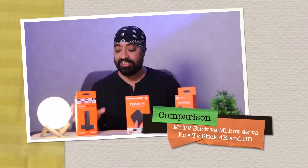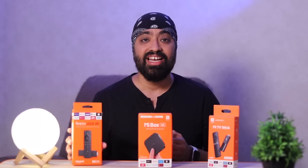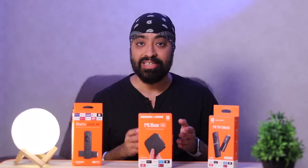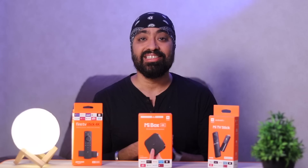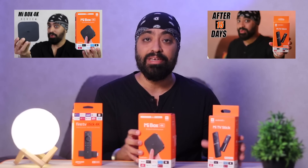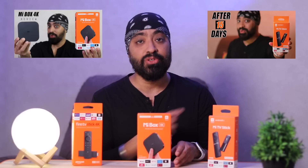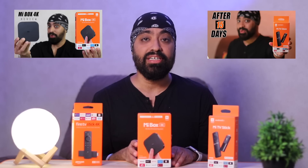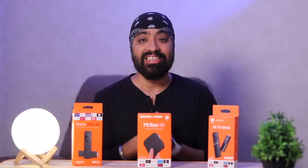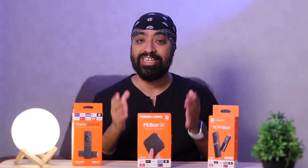Hi there! Here's the Mi TV Stick, the Mi Fire TV Stick, and the Mi Box 4K. Are you confused which one of these you should buy? Then you've come to the right place. I've also made in-depth review videos for the Mi TV Stick and the Mi Box 4K — you can click the card up here, and I'll leave the links in the description. Let's compare all these so that you can decide which one suits your need and budget.